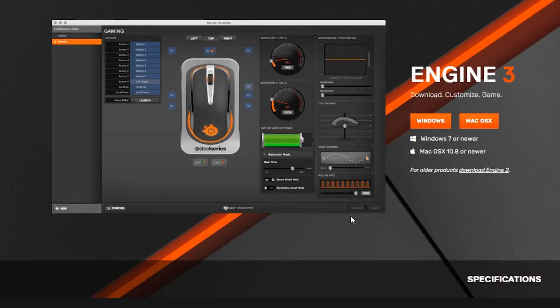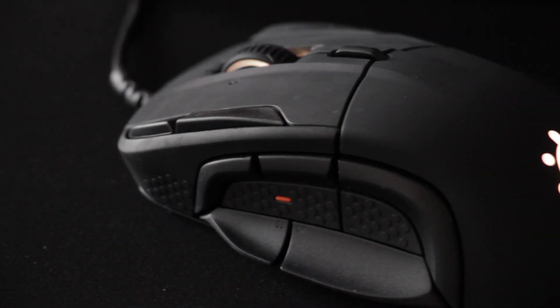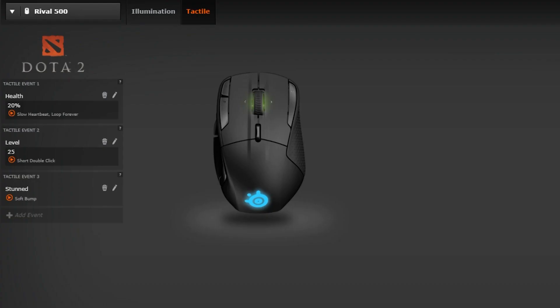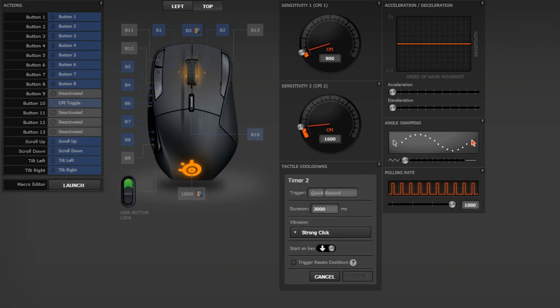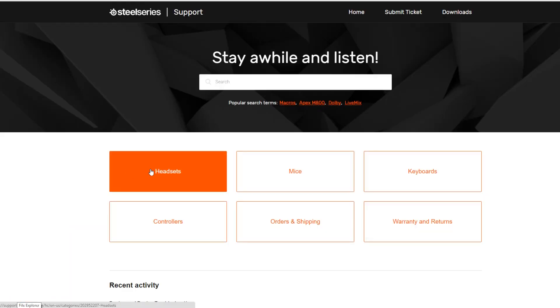Next, you want to be sure Engine is installed and updated. If the Rival 500 device card is illuminated, then you've successfully connected your mouse. The Rival 500 features 15 different buttons to customize. You can individually program your buttons in Engine by clicking on the button and setting your action. You can also toggle tactile alerts this way. If you would like to see more tutorials on the Rival Mouse series, please visit support.steelseries.com. Thank you.